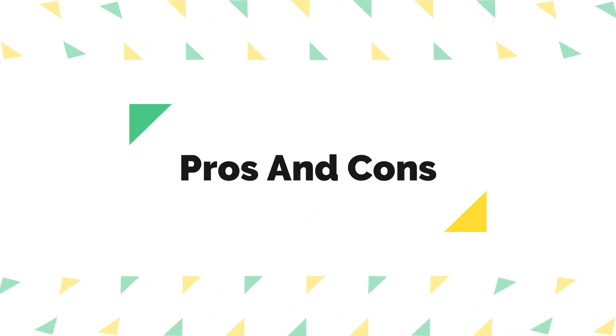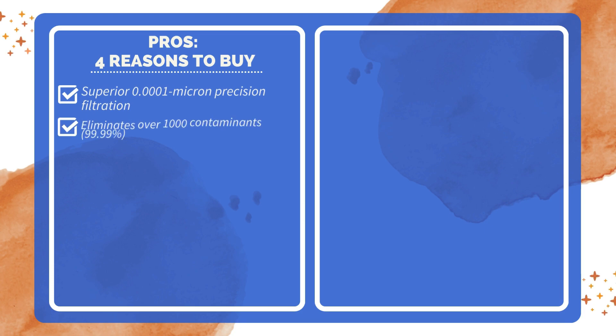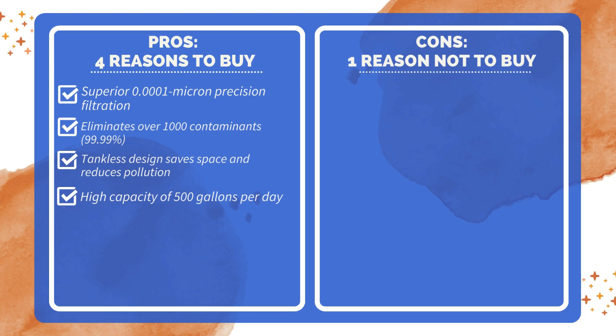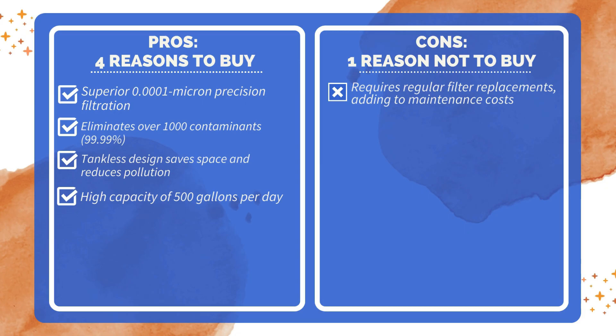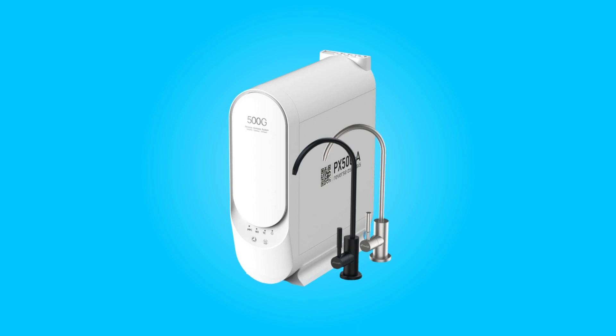Pros and Cons. Four reasons to buy: superior 0.1 micron precision filtration, eliminates over 1,000 contaminants at 99.99%, tankless design saves space and reduces pollution, and high capacity of 500 gallons per day. One reason not to buy: requires regular filter replacements, adding to maintenance costs.